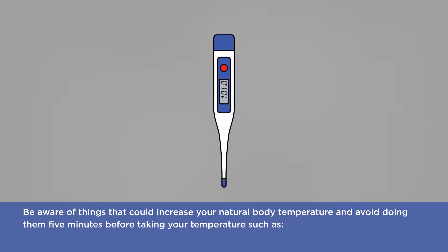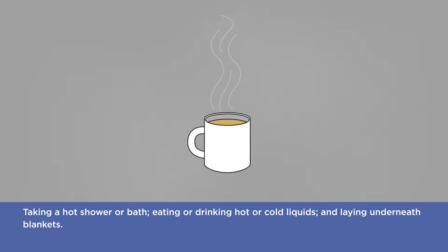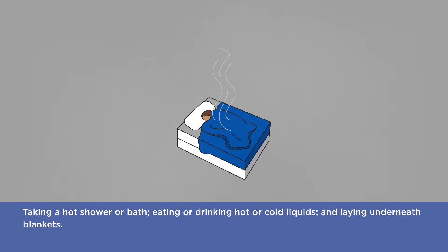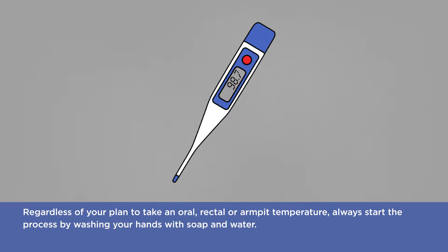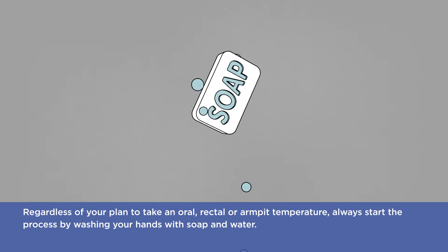Be aware of things that could increase your natural body temperature and avoid doing them five minutes before taking your temperature, such as taking a hot shower or bath, eating or drinking hot or cold liquids, and laying underneath blankets. Regardless of your plan to take an oral, rectal, or armpit temperature, always start the process by washing your hands with soap and water.